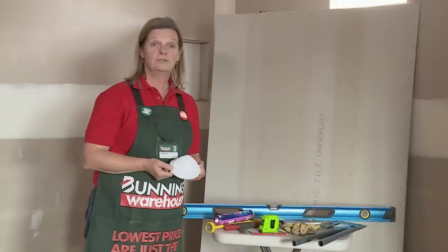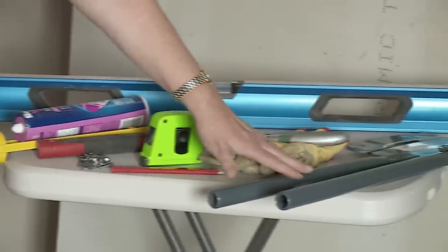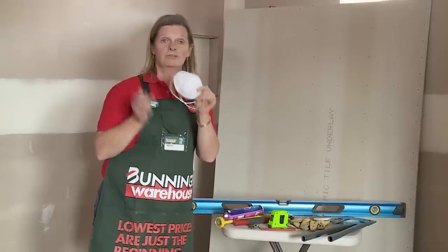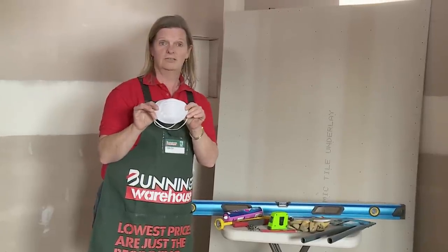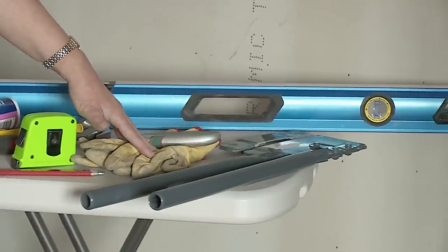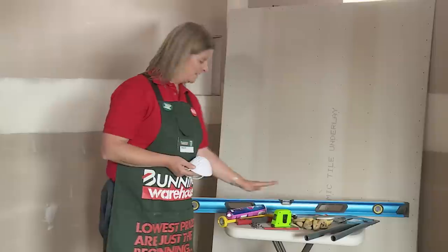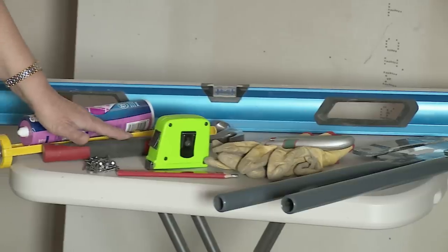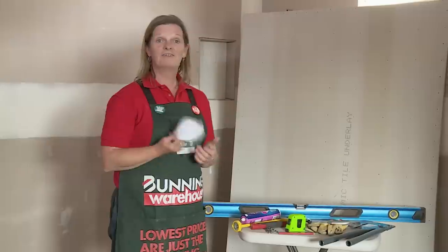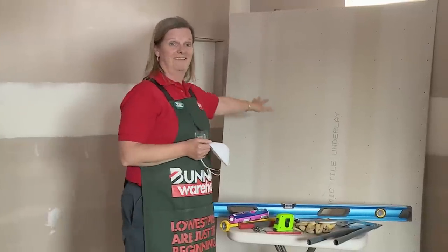The tools we need to do the job are the level, a fibre cement sheet cutter, and most importantly a dust mask because we are using fibre cement. Our knife and gloves — obviously safety is important. We have our pencil, tape measure, clouts, hammer, sealant, caulking gun, and of course the underlay itself.